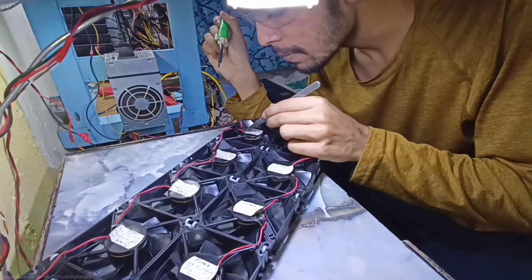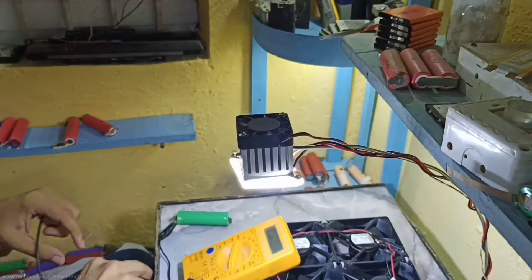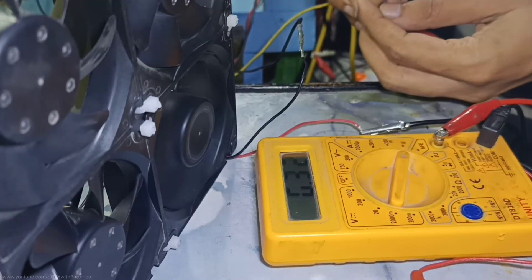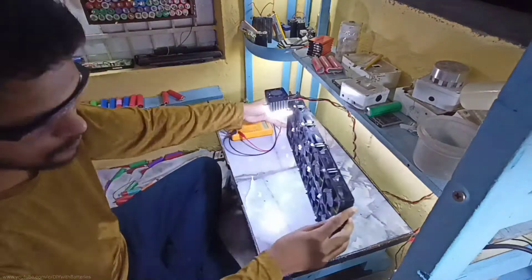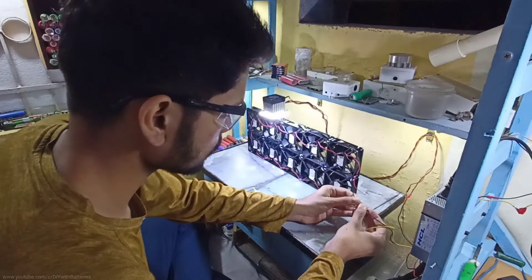After soldering everything in parallel, I used a PC power supply to test it, which I am also using to run the desk lamp and the lighting in my workshop. A single PC fan uses about 0.2 Amps and we have 10 connected in parallel, so it takes 2 Amps to run at maximum speed. This PC power supply can handle up to 10 Amps, so there is no voltage drop when the load is connected.